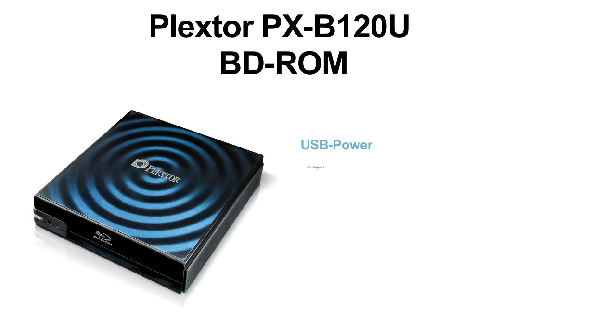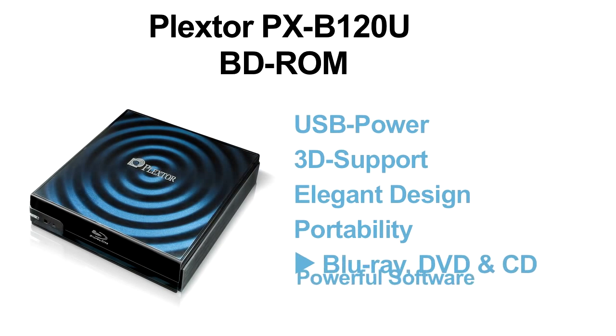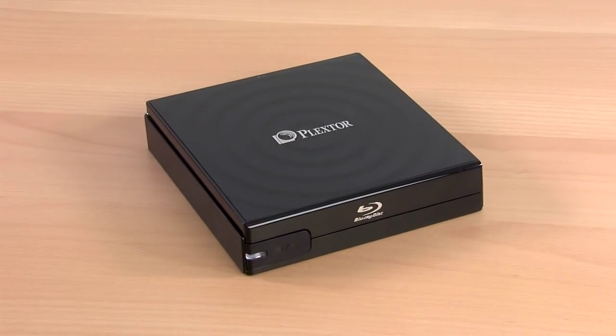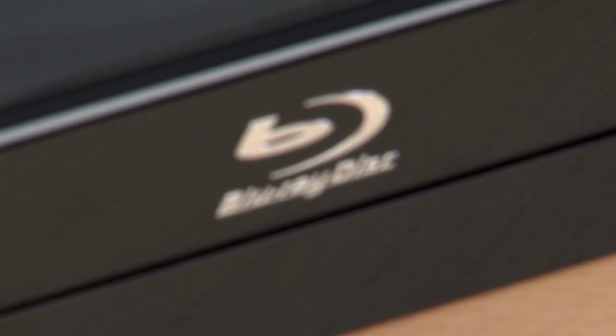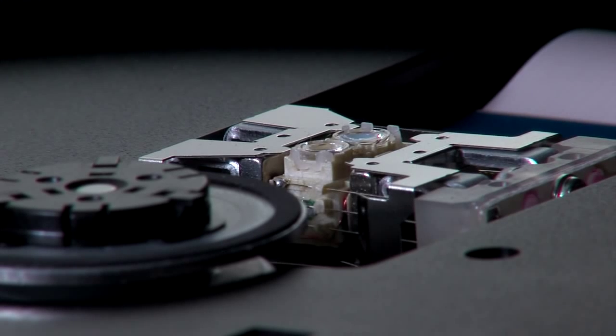The Plextor PXB120U converts every PC into a Blu-ray player. Enjoy high-quality Blu-ray content while on the go. The following summarizes the distinct advantages of the drive.